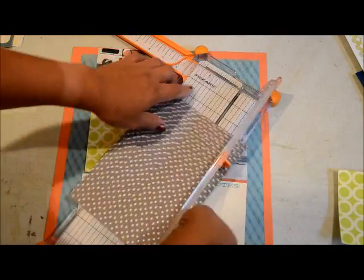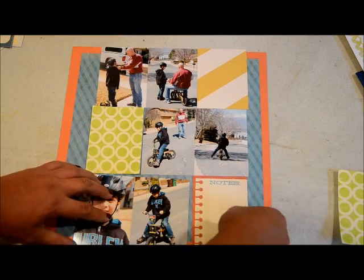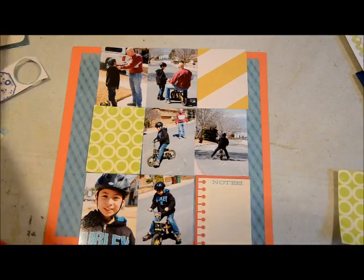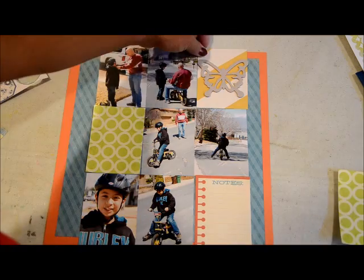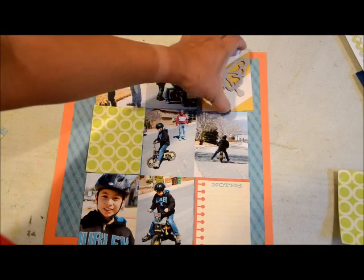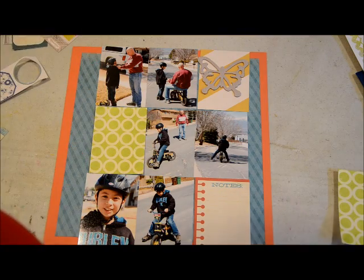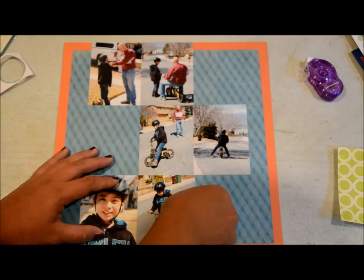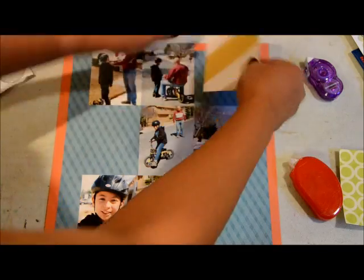I have six photos that I had printed at 3x4, and I'm just going to arrange them in the middle of my layout, and then add a few rectangles of paper to go with it. I'm going through the stuff that I had put together in the kit to see which will work. I hadn't used that butterfly chipboard, so I was really wanting to use that up, and I have a few more little bits and pieces of embellishments that I wanted to use.